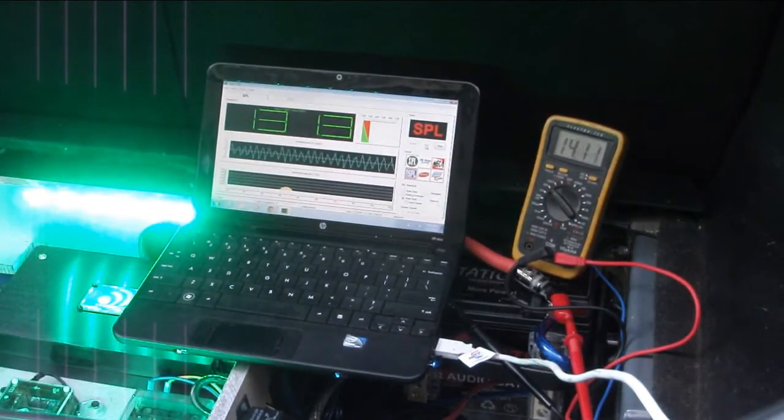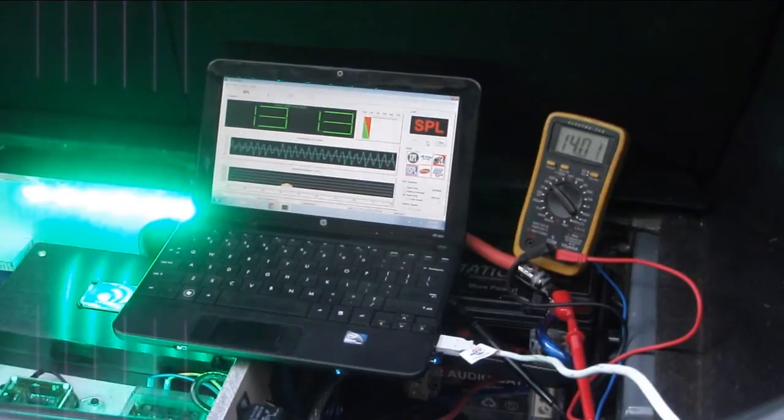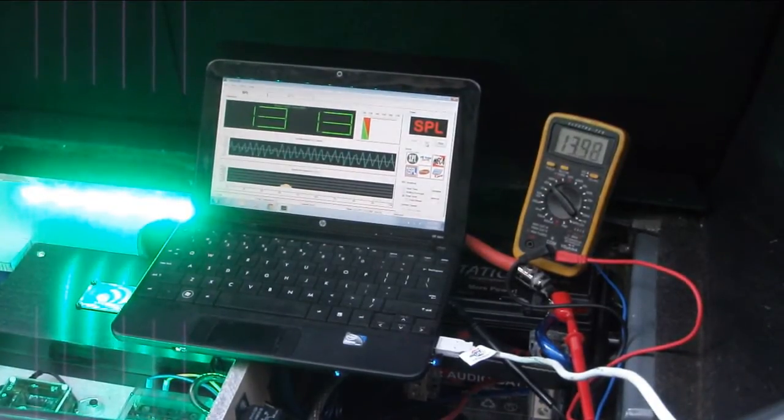Okay, so our results with the Model 800 are pretty consistent. Our previous numbers were 131.8 dB; right now we're at 131.3. I think the voltage and everything is testing out just fine. Let's go ahead and pull out this 800 and put the 3000 in and see what kind of differences we see.